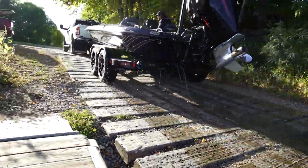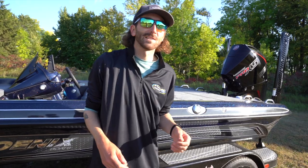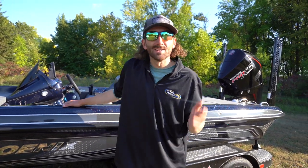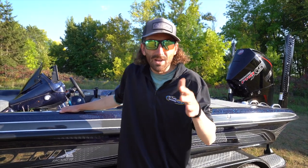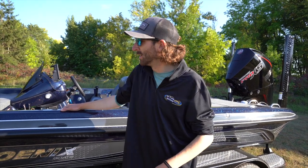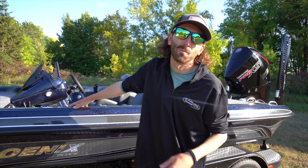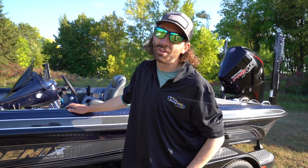We just got done ripping the 21XE from Phoenix. This is a fun boat to drive — all new. 69.5 miles an hour, three-second hole shot, medium tournament load, half tank of fuel, two guys. This thing's sexy. What more do you need to know? Thanks so much for checking out this performance bulletin. I'm Aaron Thiel with Intune Marine, and we'll see you at the lake.